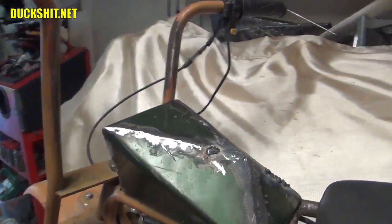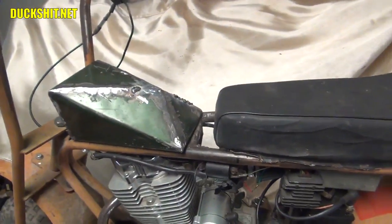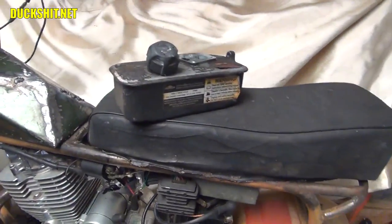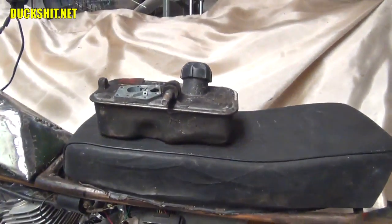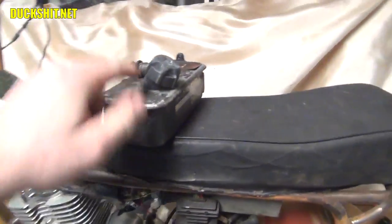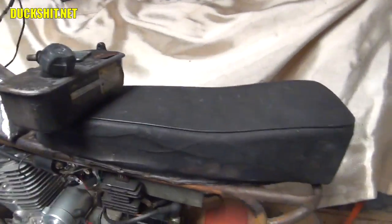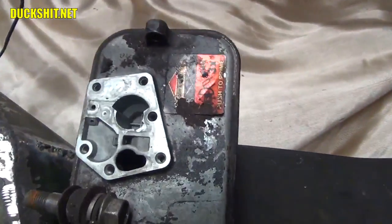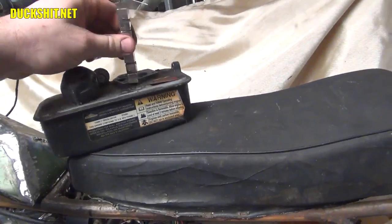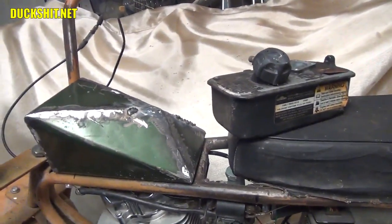Somebody on YouTube gave me a fantastic idea — to use a Briggs and Stratton tank. That's an awesome idea. I know where I have one from my old lawnmower that blew up last summer. There's no reason I couldn't cut that nozzle out and put it in here at about a 45-degree angle. But then I realized where the carburetor mounts — that doesn't look like steel. I took my magnet and found it's not steel. It is not going to weld to the top of this tank unless I braze it.